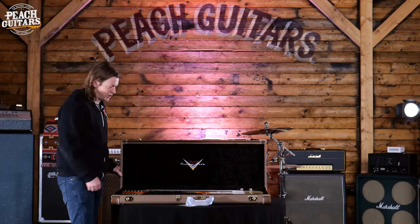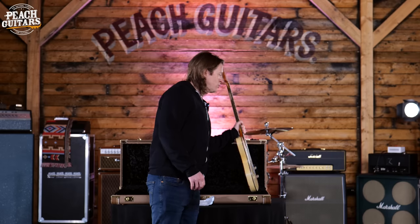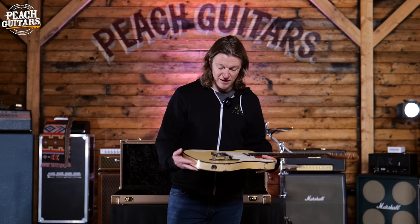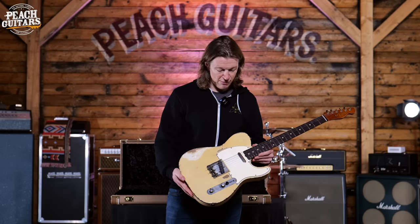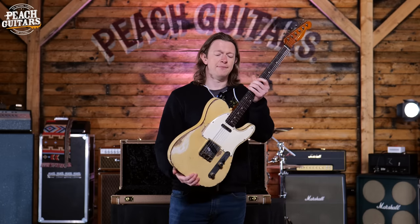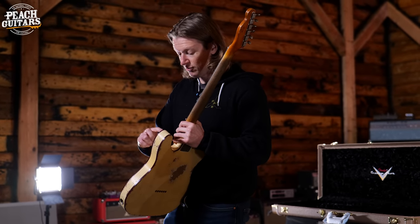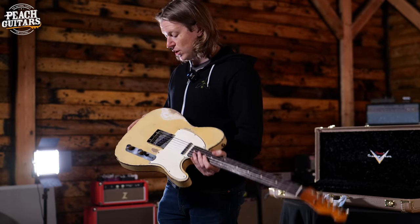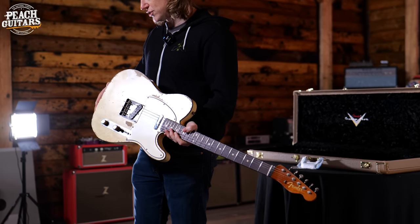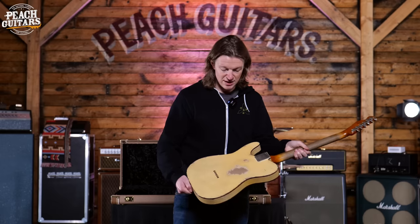Let's start with a hit: this one you might have already seen up on the website. We included it because it's a bit special — everybody loves Dale Wilson guitars, apart from people that hate relics. This is a 60s Telly Custom, and it's a little bit different because it's got a really nice tortoiseshell binding, which works really well against that light, pale, creamy vintage white color.